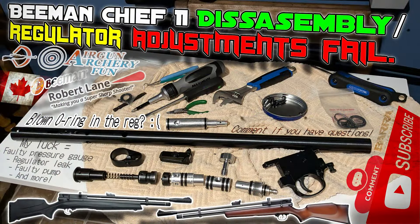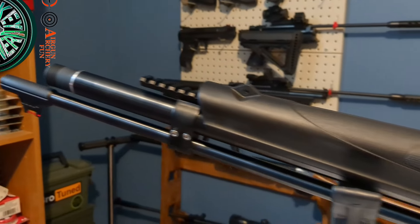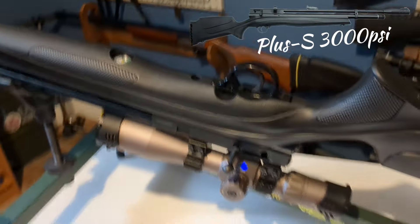YouTube, there are no firearms in this video. Welcome back to the Loki Airgunner YouTube channel. In this episode we will be disassembling a Beeman Chief.